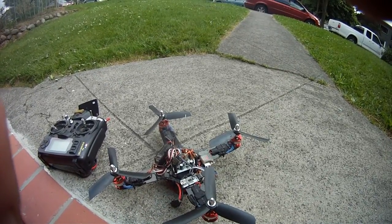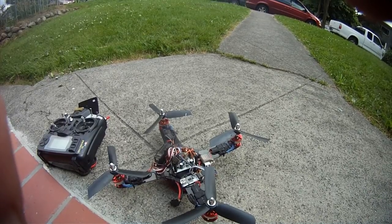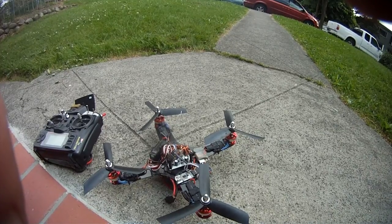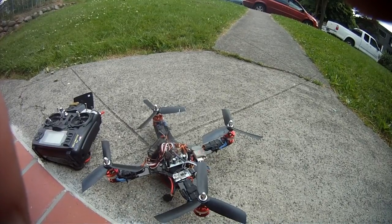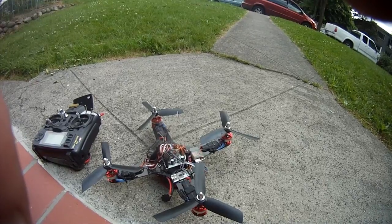We'll see how this goes. It was certainly not getting a long flight time because of the weight of the motors. I do have 2205s which are prop savers, so I'd have to get the 5-inch props for that eventually. We're just trying to have some fun with what we got. It is a mini quad, 260 millimeters across.